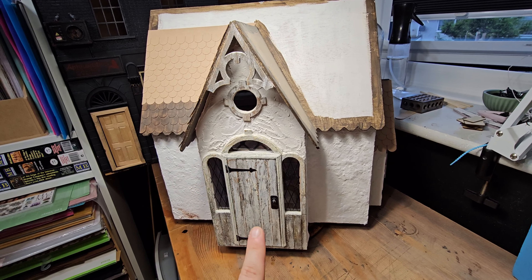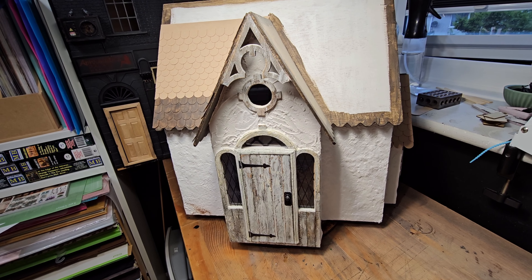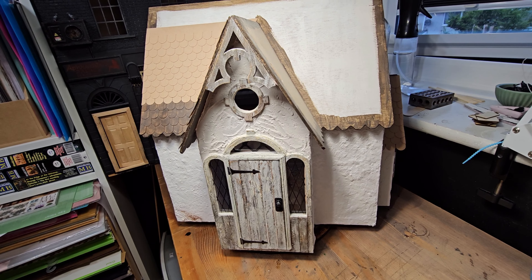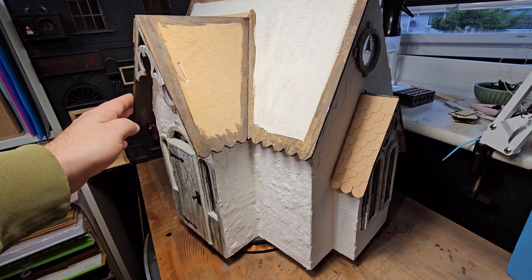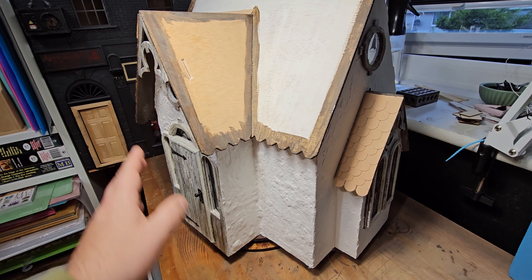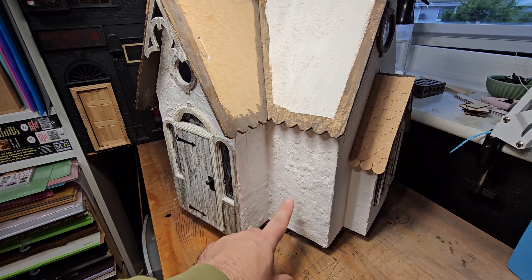This is a Greenleaf Sugarplum dollhouse. I bought this as a kit on eBay, I think in 2019, maybe 2020, and this was when I was first discovering miniatures and dollhouses. So when I put this together I decided that this is going to be a Christmas cottage and I made some minor modifications on it.